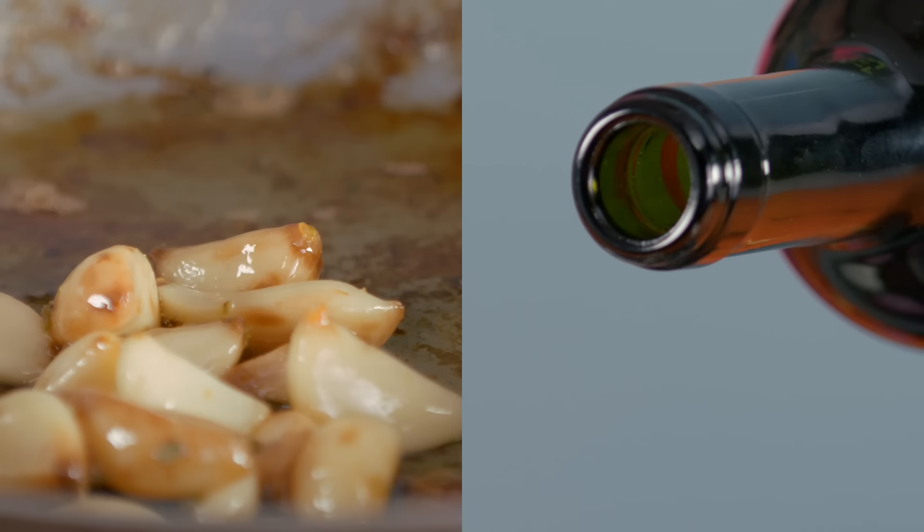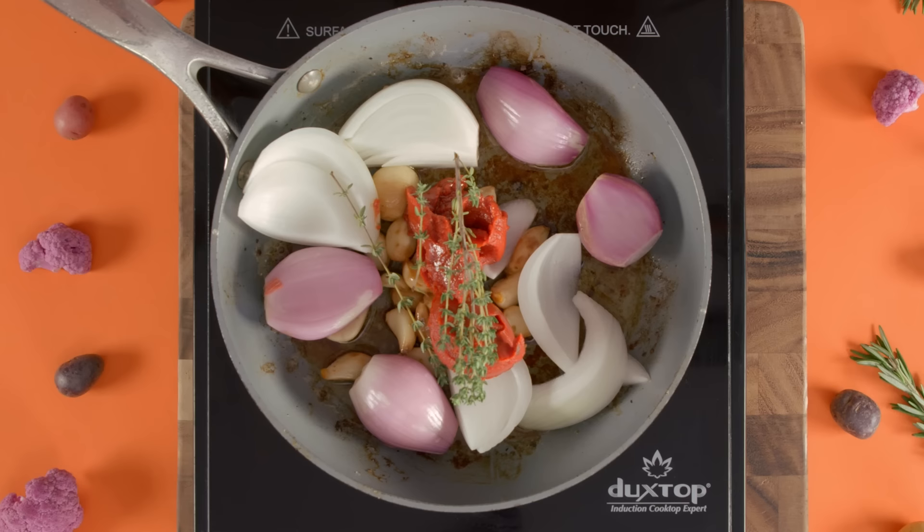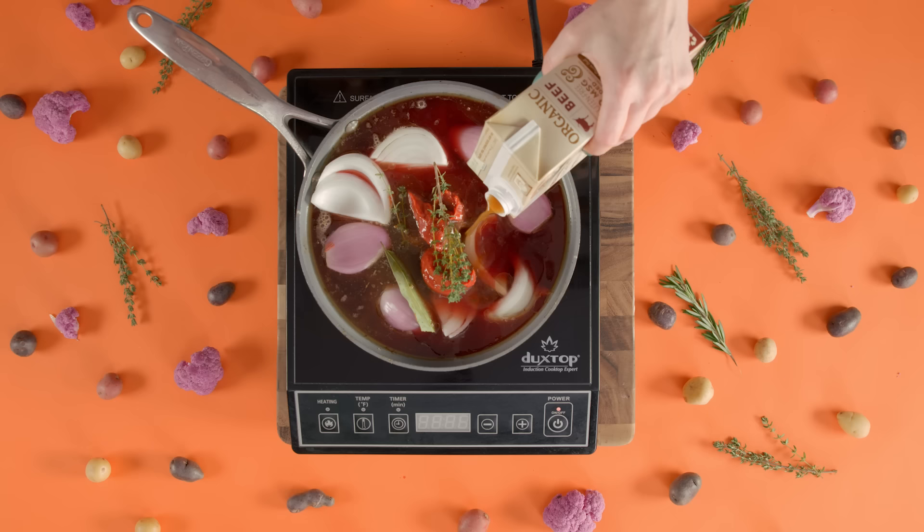Now we're gonna make our wine sauce that the beef will braise in. You're gonna need one head of garlic, one half white onion, four shallots, two tablespoons of tomato paste, four sprigs of thyme, one large bay leaf, one cup of red wine, and one box of beef stock.